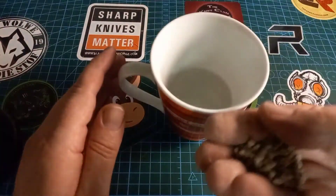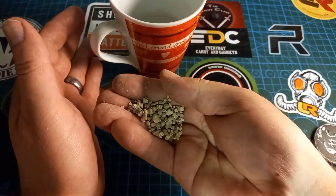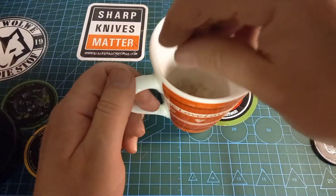Now for the secret formula again. I have some fertilizer — chuck it in there.